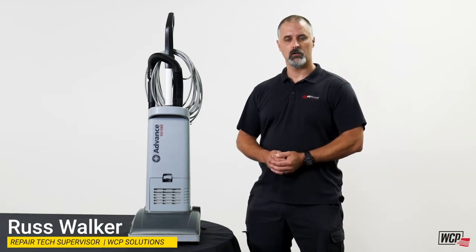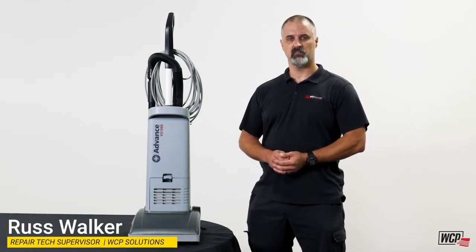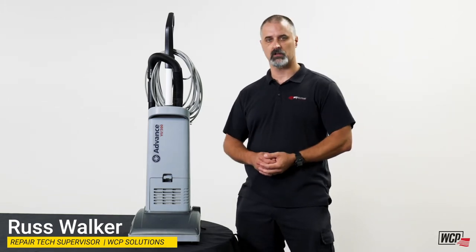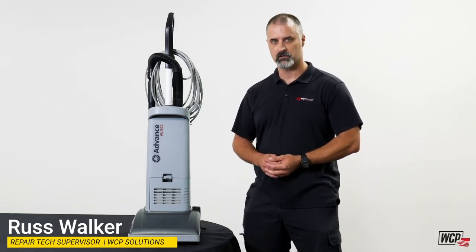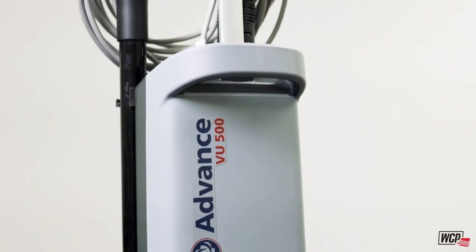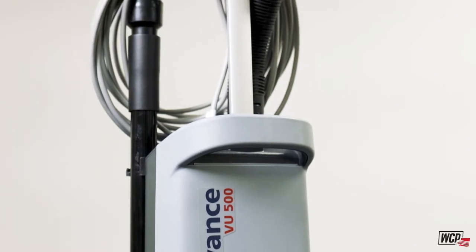Hello, my name is Russ Walker. I'm the Repair Tech Supervisor here at WCP Solutions and I'm here to introduce you to one of the new vacuums in our line of Upright Single Motor Vacuum Cleaners. This one is called the Advanced VU500 and it has a lot of innovative capabilities. Let's go ahead and show you some.